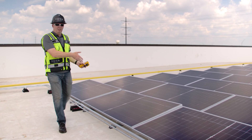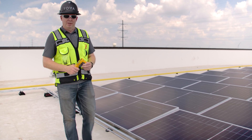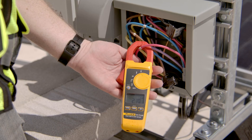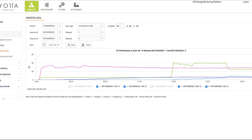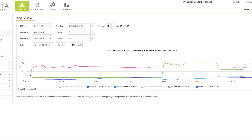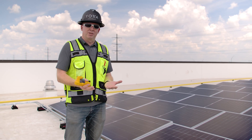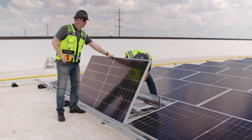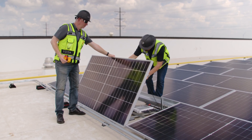I know that this particular module right here is not functioning properly. This can be verified three ways on the roof: with an amp meter, temperature meter, or online EMP. What's happening is basic physics. If the module temperature is higher, we know that there's no current flow. When there is current flow, we know that the actual module is working properly.